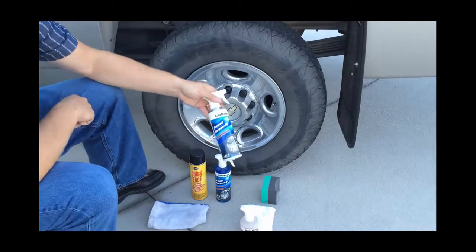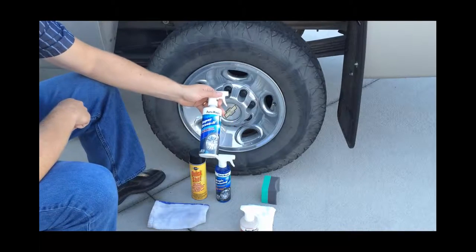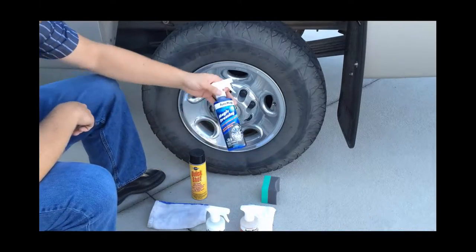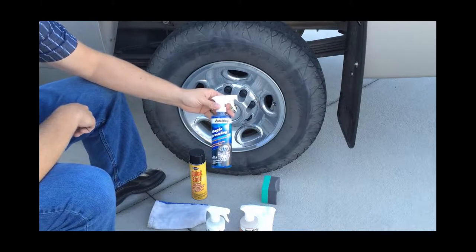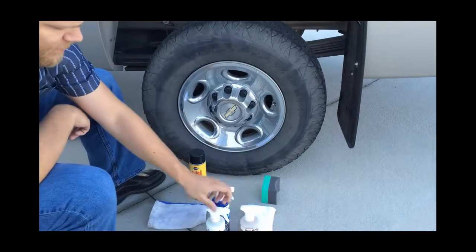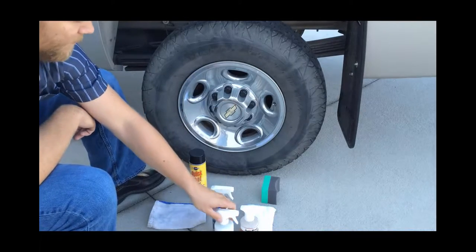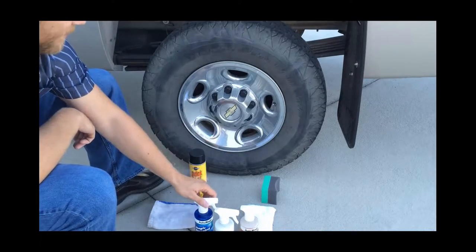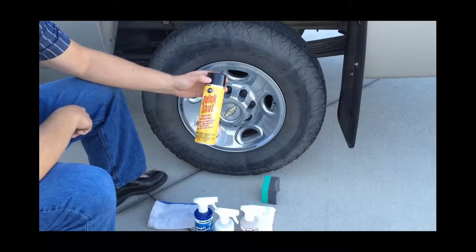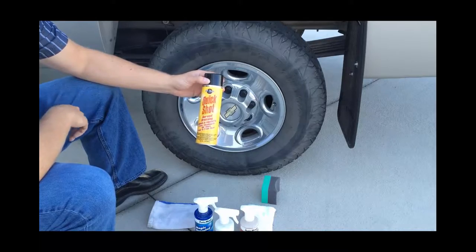For dressing options, Auto Magic has Super Dress It, which is a water-based dressing that works great on all wheels and rubber. The Auto Magic Magic Dressing is a silicone-based dressing with a longer-lasting shine compared to the water-based formula — it's just a matter of preference. There is also an aerosol dressing called Quick Shot from Hi-Tech that works great: just spray it on and you don't need to wipe it away.